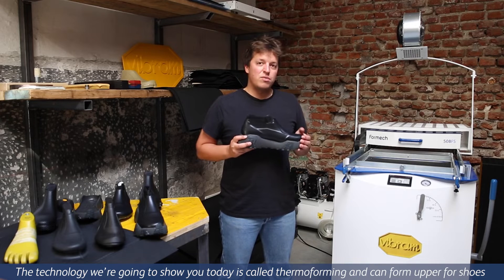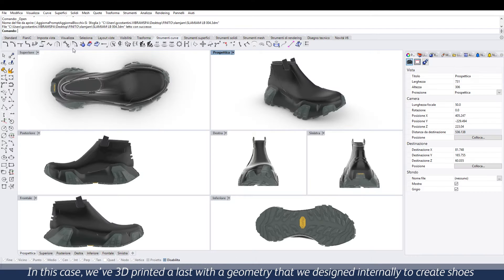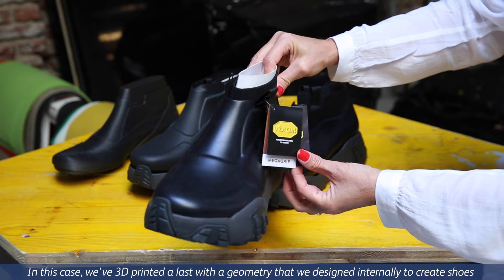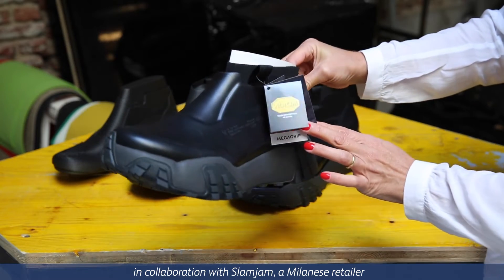This new technology that we're going to show you today is a thermoforming process to create uppers for shoes. In this case we 3D printed a last with a geometry that we designed internally to create shoes in collaboration with Slam Jam, that is a Milanese retailer.